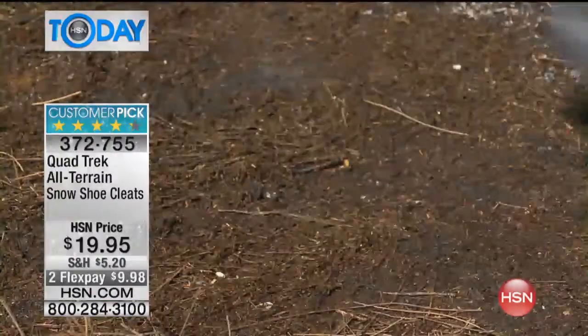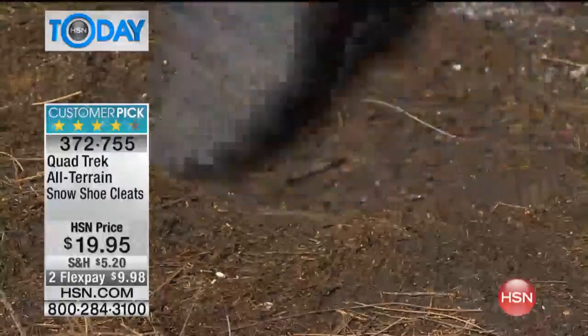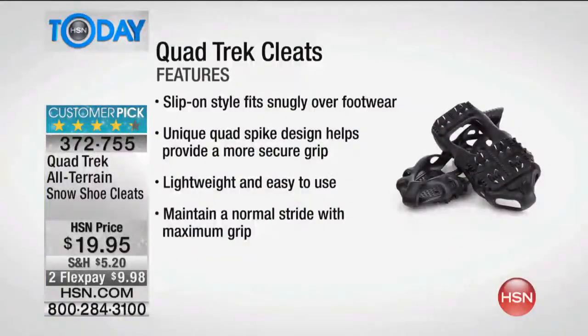You know how you see a lot of people go to work and they'll have two separate pairs of shoes? What's nice about the Quadtrek is you just slide them over the existing shoe that you have. It's that easy.